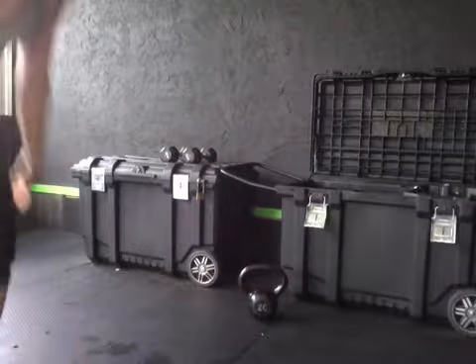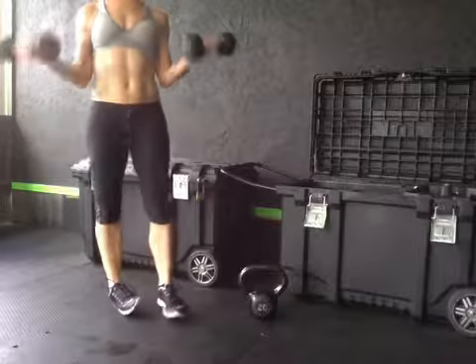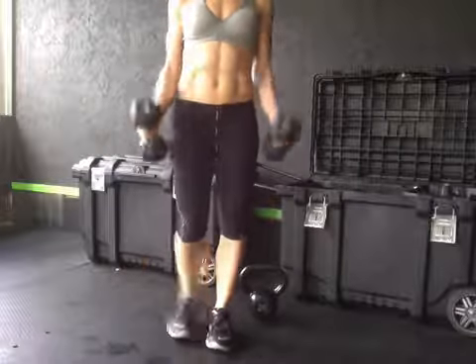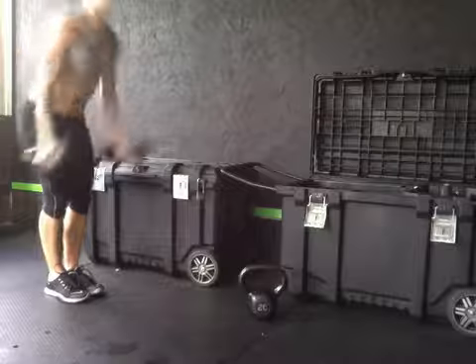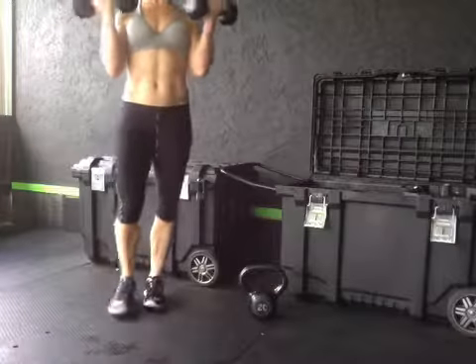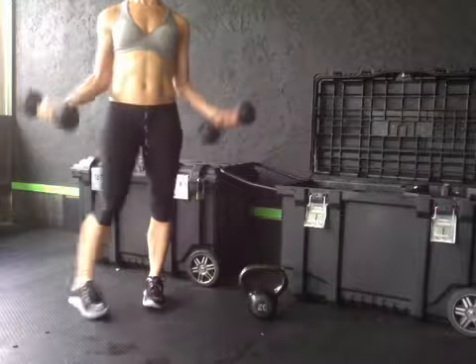Then we have 50 bicep curls and 50 dips. Grab a decent weight for the curls — curl up and down. If it starts to get too heavy, you can switch to a hammer curl. As long as you're not swinging with your back — that means you need a break. All the way up, all the way down. Not halfway.